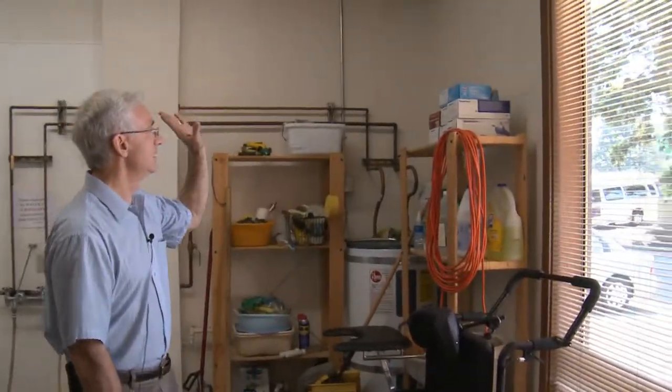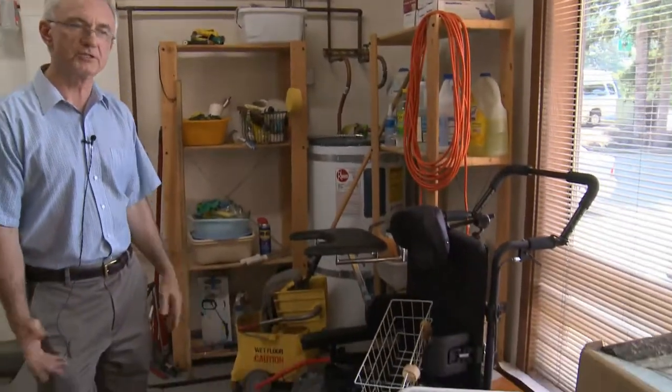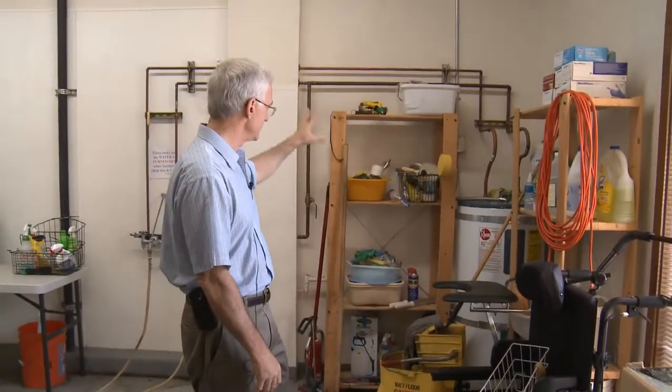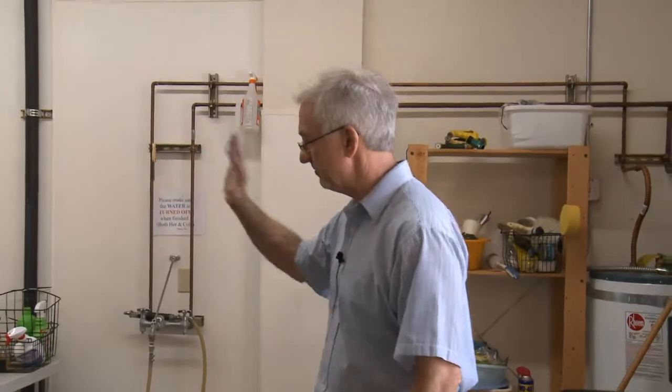We'll have a stackable washer and dryer here, so it gives us a place to clean our shop rags or wash up cushion covers and that kind of thing. And then we'll have a big sink so that we can test out whether or not our inflatable wheelchair cushions — our Roho cushions — will hold air or not. This is the area where we will continue to hand wash things that need it.